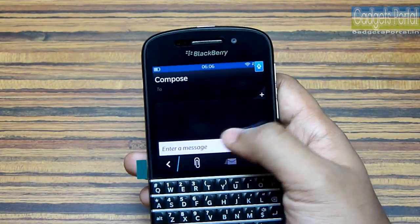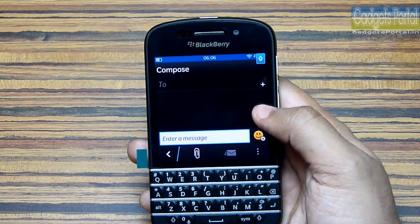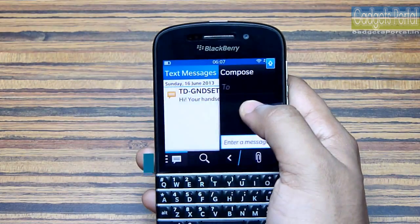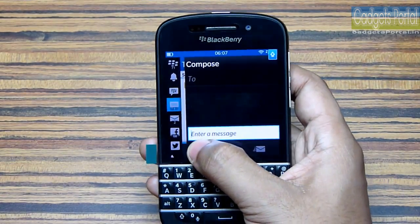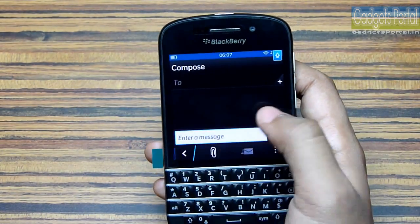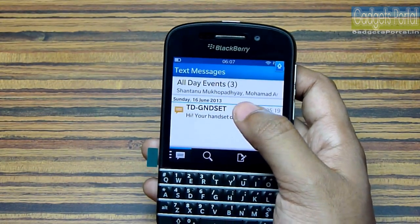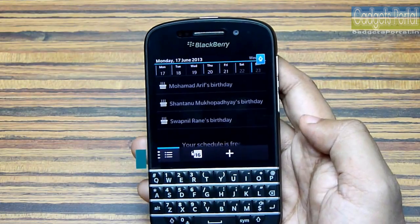With BlackBerry 10.1 OS, BlackBerry has introduced a black theme — most of the time you will get a black background on this phone, which will save a lot of battery power. In the messaging window, if you swipe right on the middle part of the display you will get the previous screen, and if you swipe from the edge you will get the list of notifications — quite useful when you are already in the BlackBerry Hub and the swipe-up gesture doesn't work. If you swipe down, you will get your list of events for that day and can click to go directly to the BlackBerry Calendar.